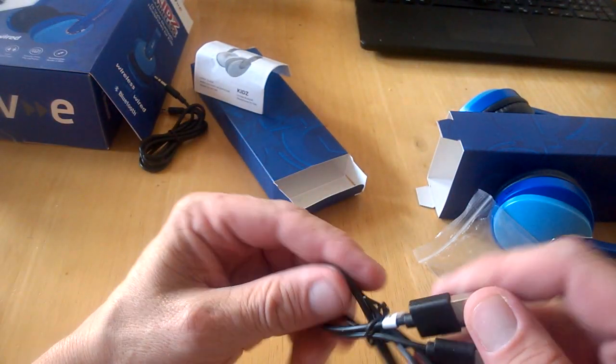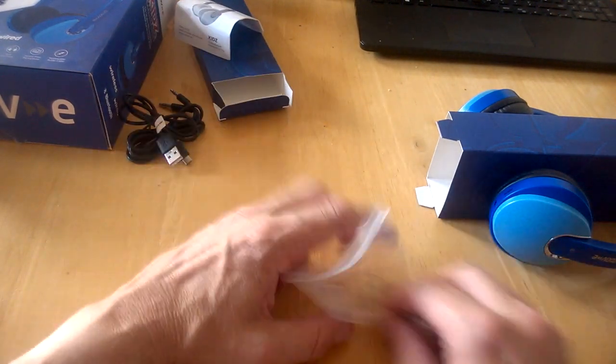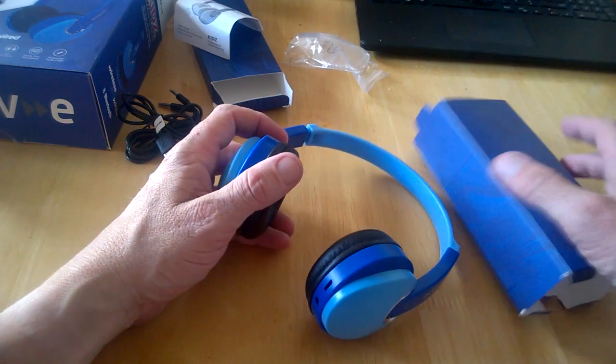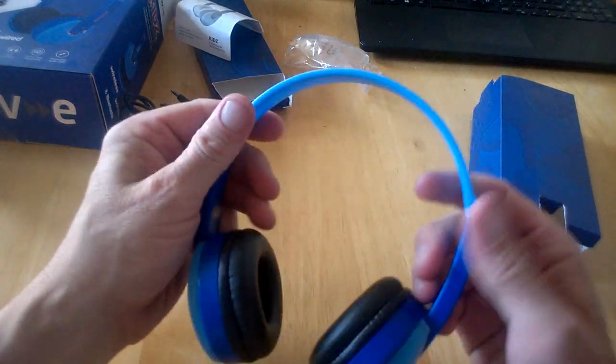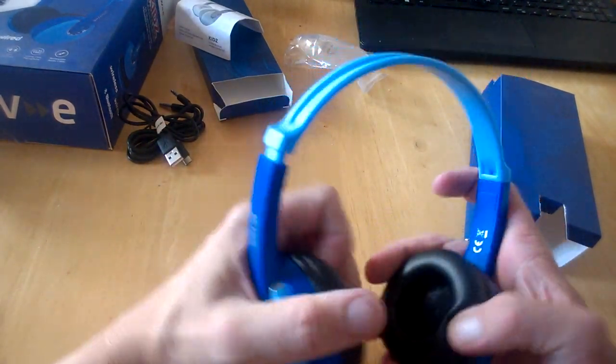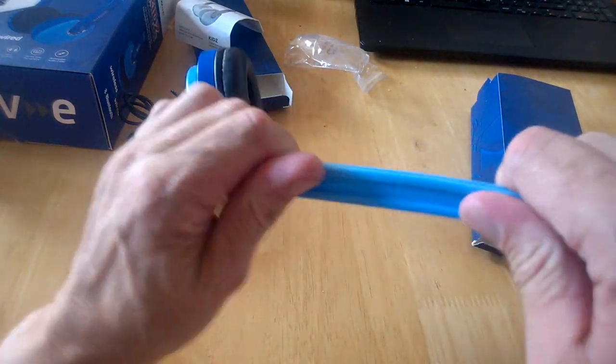We have our USB cable here for charging — standard micro USB. Here are the headphones themselves — pretty light, and they look pretty robust and strong, which is ideal for kids. We have a strong headband here.